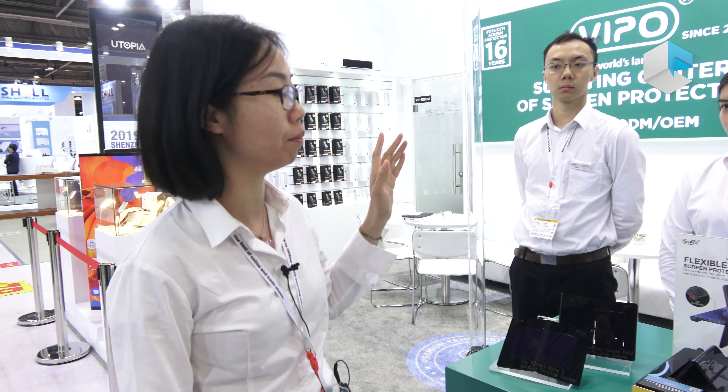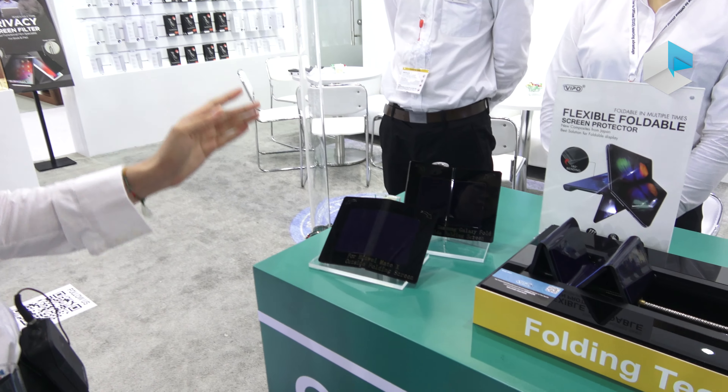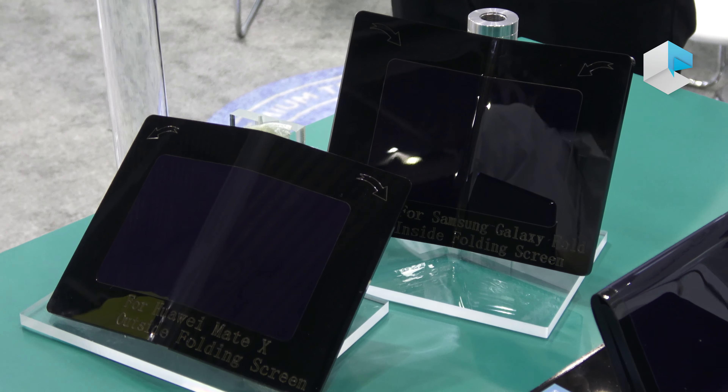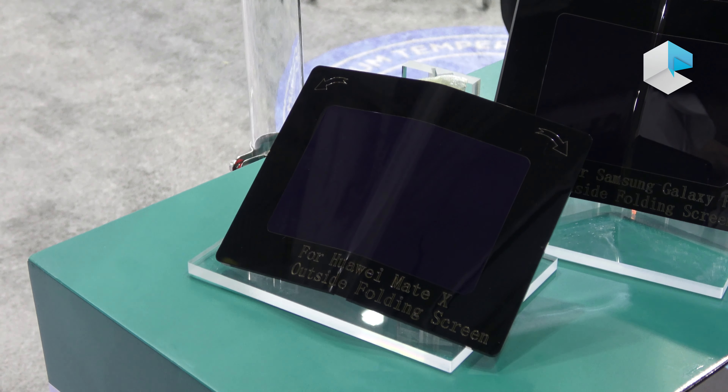This is our new material for the coming foldable display, compatible with Samsung Galaxy Fold and Huawei Mate X. The Samsung Galaxy Fold is designed for internal folding and the Mate X is for external folding.